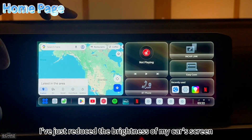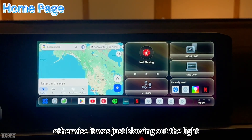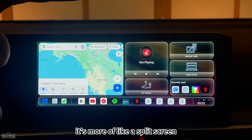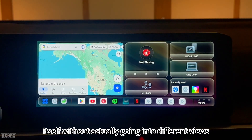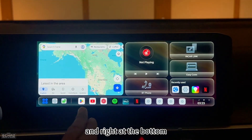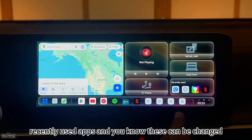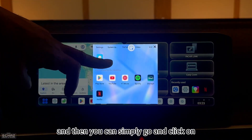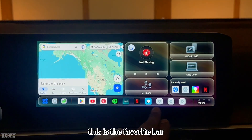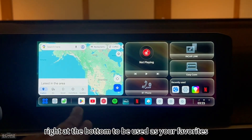I've reduced the brightness of my car's screen a little for the camera. The landing page is a split-screen, all-in-one layout where you can have most apps visible without switching views. At the bottom, there's a full app list, settings, CarPlay, and recently used apps. You can customize this by clicking the plus sign to access the full app list and add up to 10 favorite apps to the bottom bar.